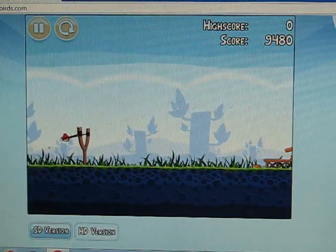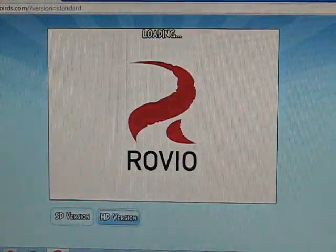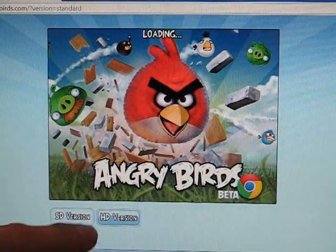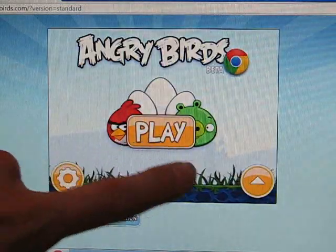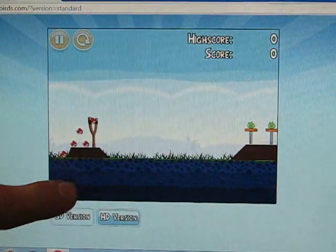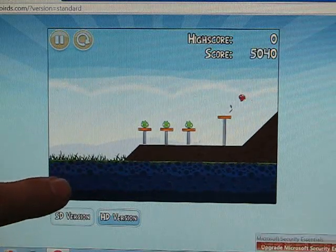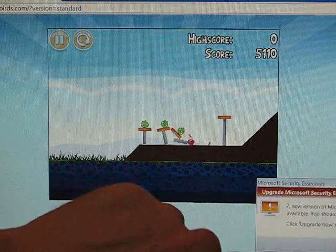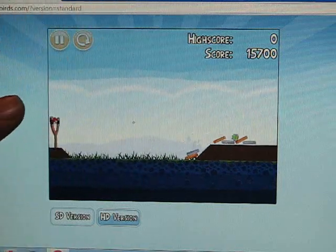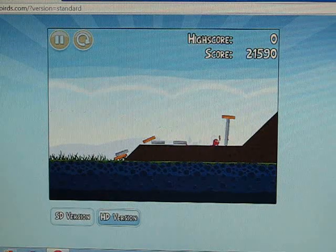Interesting — the touchscreen works, at least. Let's go for the SD version and see if that's any better. So we're on the SD version now — slightly better frame rate, but certainly not smooth at all. Microsoft Security Essentials — that's what you don't want reminding you when you're playing Angry Birds. Well, I have to say that's pretty crap.